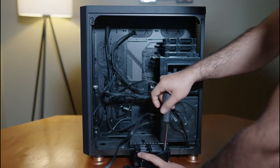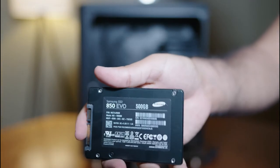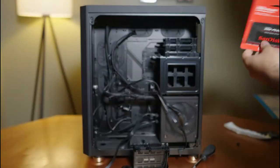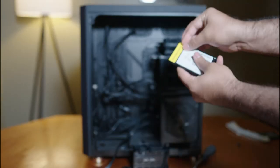To extract the 500GB SSD, it's pretty simple — there's one screw on the left and one screw on the right, undo those, and the SSD is out. Now we're going to unbox our new 2TB SSD, remove the sticker, and install it the same way we took out the other one.